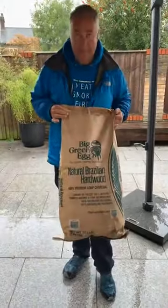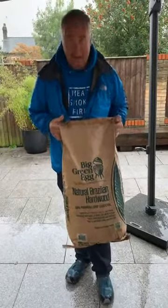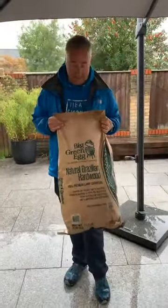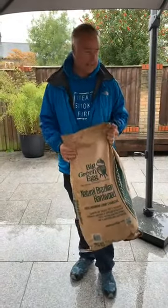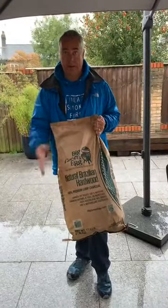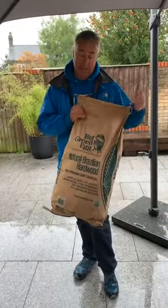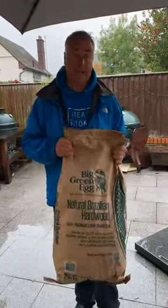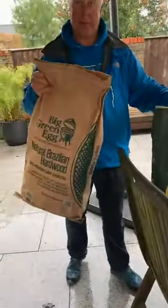Big Green Egg are moving into different types of charcoal — this arrived yesterday. I haven't had a chance to try it yet, but we'll give that a go over the weekend and give you a write-up of what we think. Big Green Egg tell me it burns slightly hotter and is apparently a little bit lighter. It is sustainably sourced — it's not rainforest, that was the first question I asked them. It's supposed to be less smoky, so those of you who don't like the smoky flavour of the Big Green Egg, you might like this. We're going to put them side by side and see how they work out.